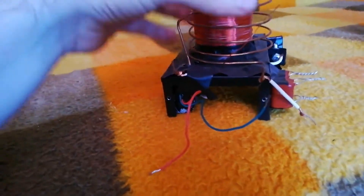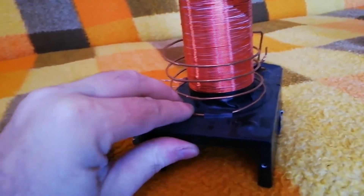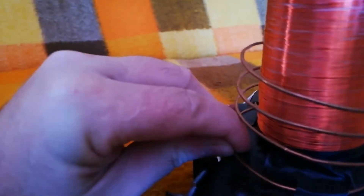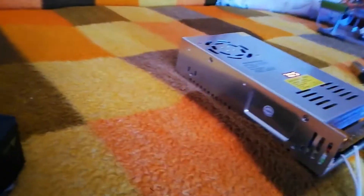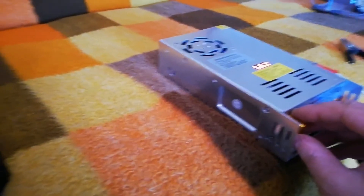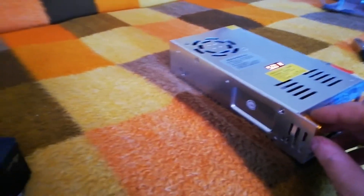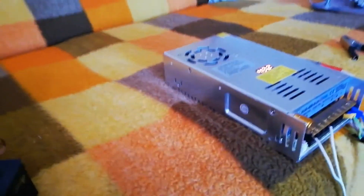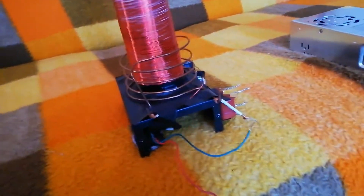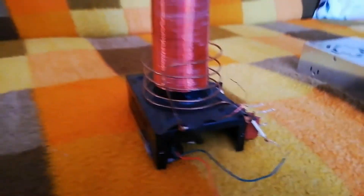From the secondary coil, I have a line that goes to the other side of the spark gap. It's an igniter coil, so it uses small power. I'm going to start it with four or five volts — I'll try to fire it up with four volts.